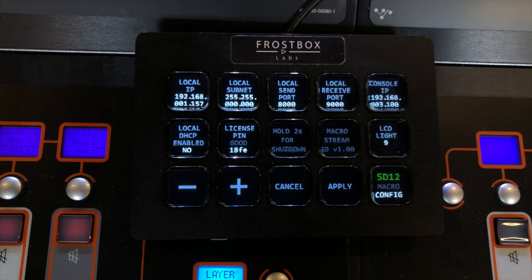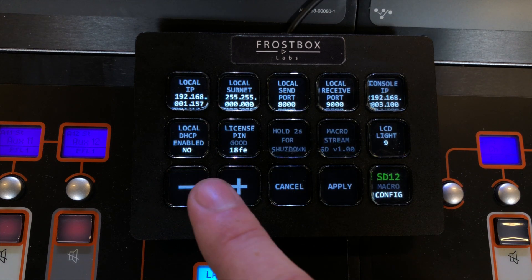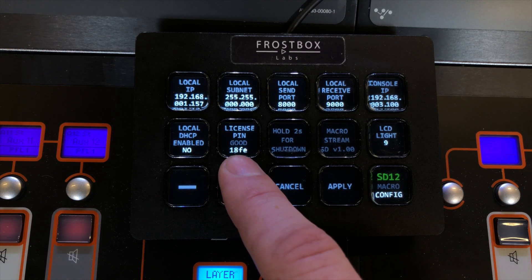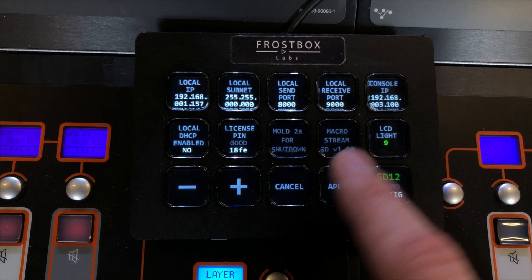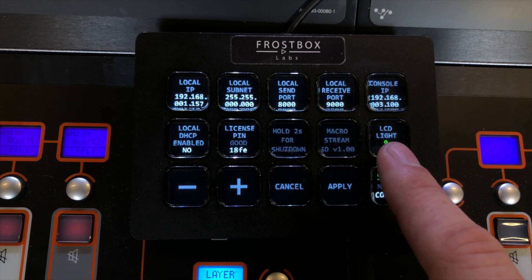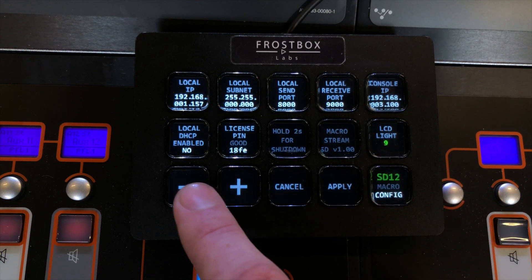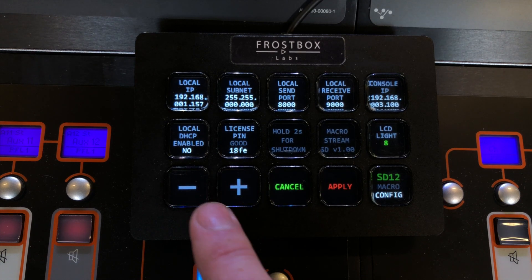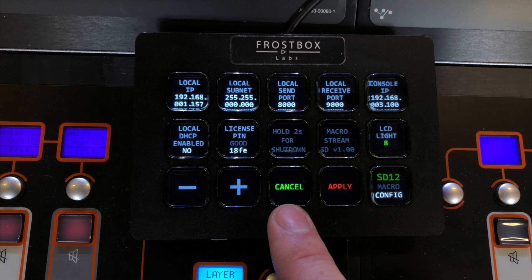There is also a config page. Here you set all the IP settings, as well as the license pin for the software and the backlight settings. If you want to change, just hit something — it turns green. You can use the plus-minus key and then hit apply or cancel to just keep the settings as they were.